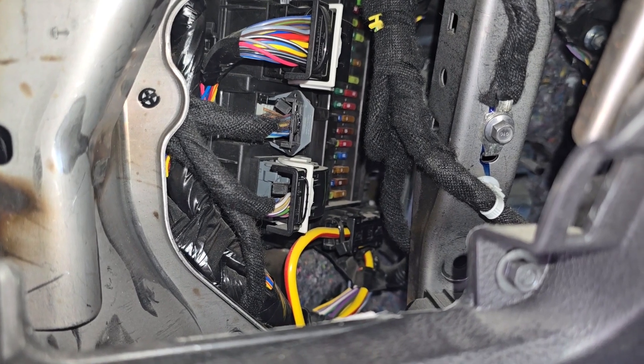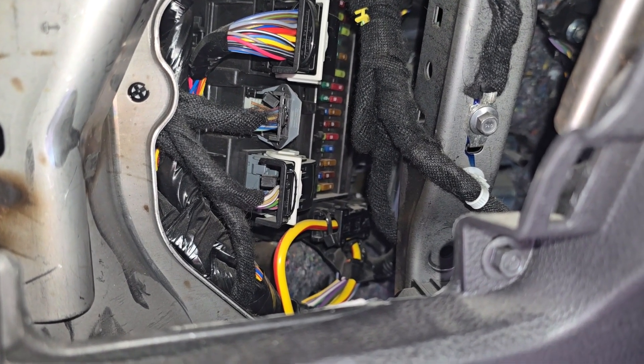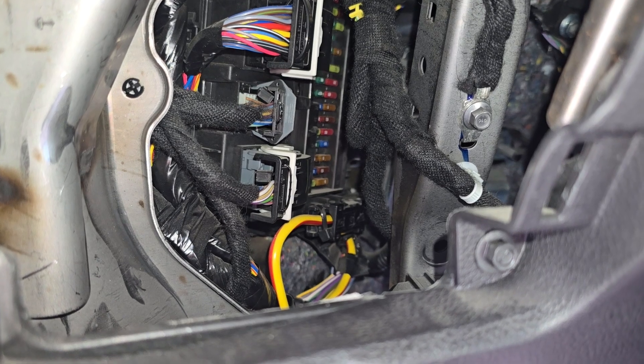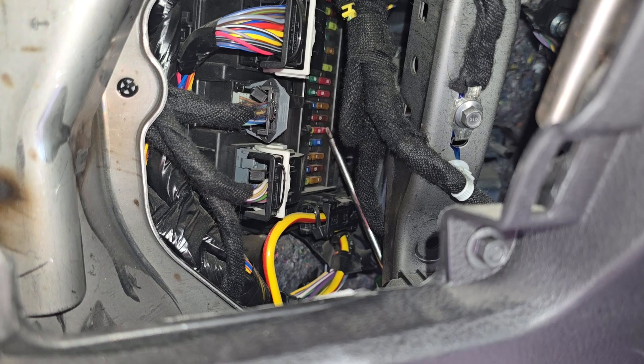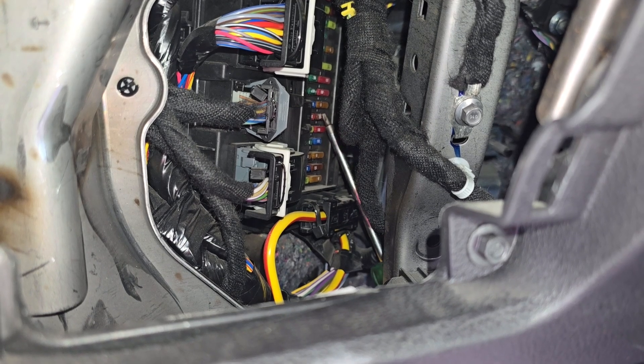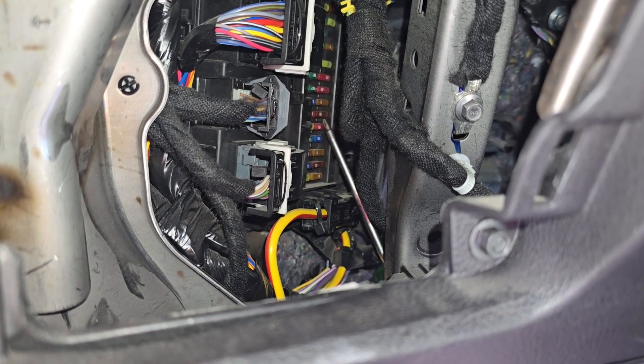If your Ford Edge is made from 2015 to 2020, you will be checking fuse number 15 and fuse number 13. So you want to check those two.